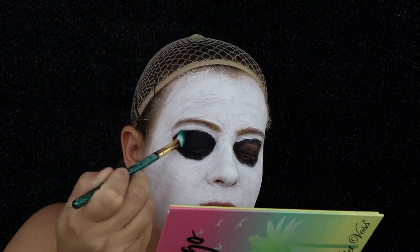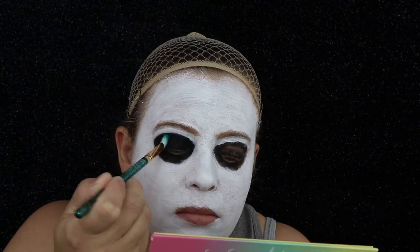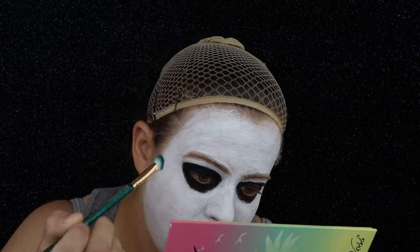Now I want this black to be really, really black — like there is nothing there. So I'm going to go ahead and take some black eyeshadow and begin patting this all over the paint.